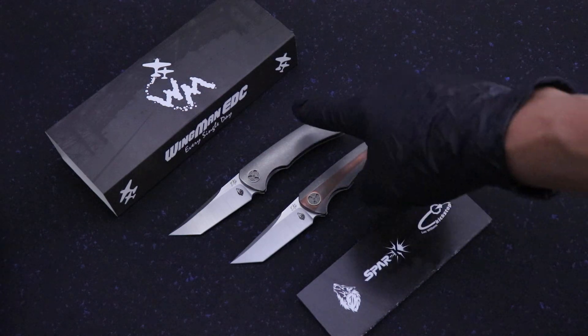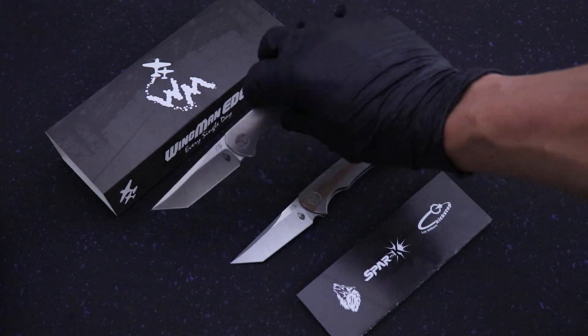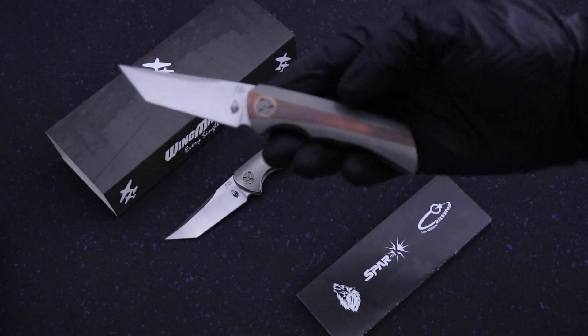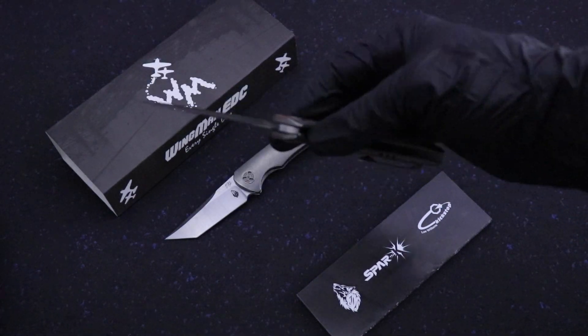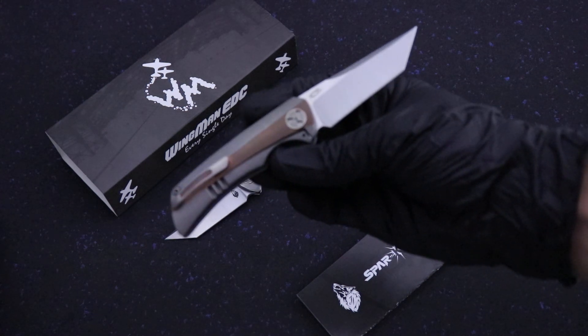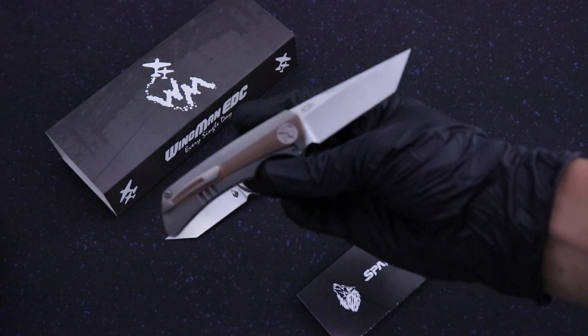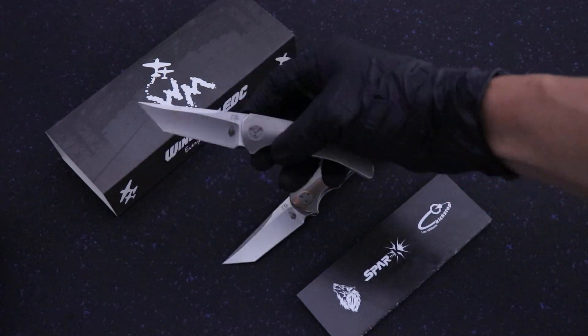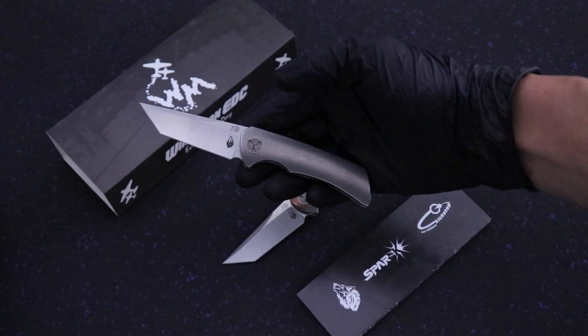It comes in two models. Model 1: all titanium stonewashed, satin finish blade, machine finish. Model 2: copper inlay. You can see the copper already patina right there, which is really neat. Satin tonsil blades. Both models are going to be in stock tomorrow, Wednesday at noon.